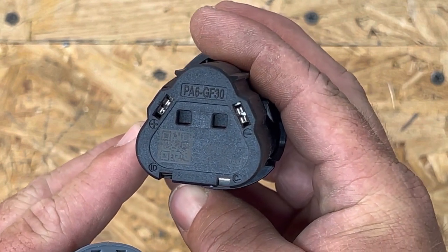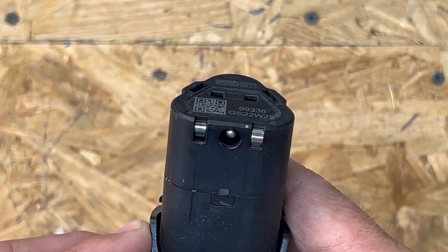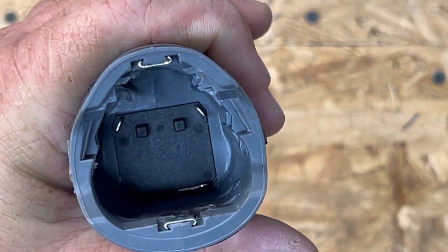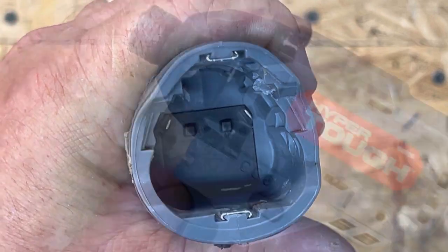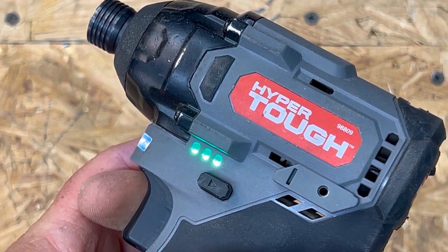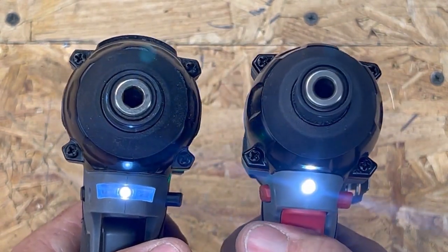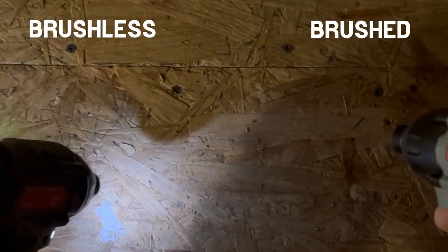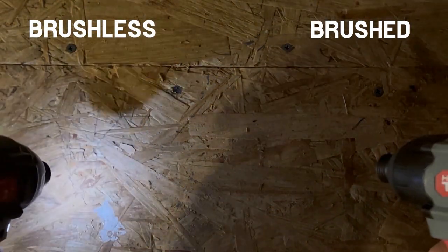This is a look at the battery with the positive and negative terminals. On the back of the battery, you see two additional terminals and a charging port for their slow charger. The brushless version of the impact driver has an extra terminal to communicate with the battery, and it has battery indicator lights on the side that illuminate when you pull the trigger. Brushless on the left, brushed on the right — the brushless version's light stays on a little bit longer, but the brushed version has a brighter light. Personally, I prefer the brushed version's light: the warmth of it and the intensity.